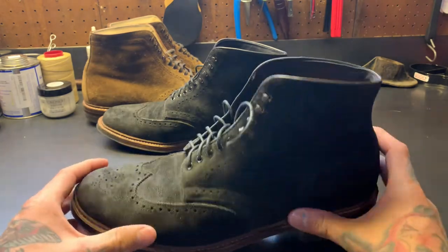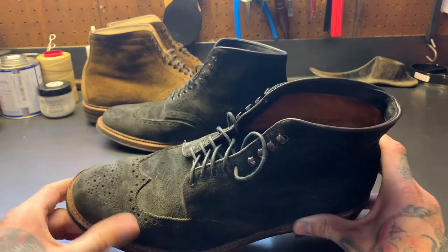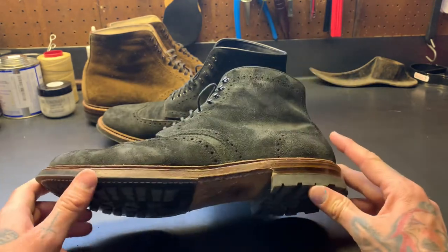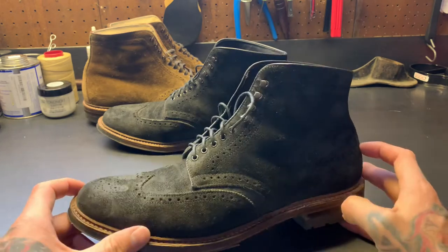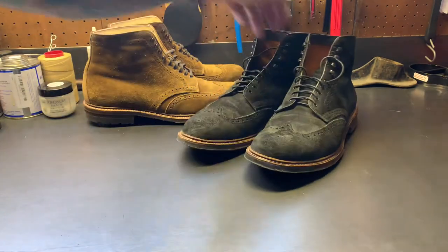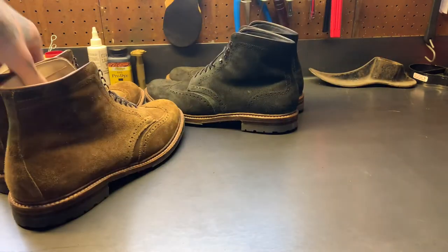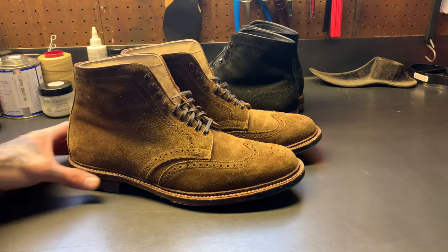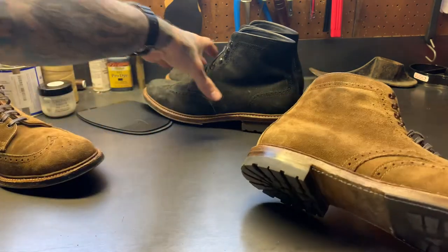I like to wear them — they're comfy. I'll wear them to church on weekends or with jeans. They're not an everyday boot for me, not an everyday style. People into dress boots will probably say these are super casual, and hey, you're probably right — but for me as a tattoo artist, these are pretty dressy.